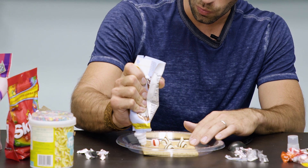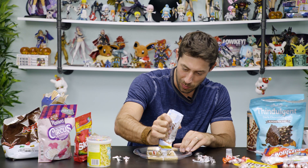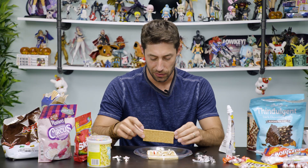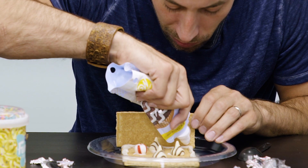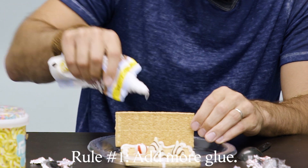Let's lay down maybe like two of the walls, and then we can build up from there. I feel like I should be better at this, having kids, but... No. Is it going to stick? No, it's not going to stick. Rule number one of any construction is when all else fails, add more glue.